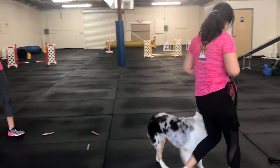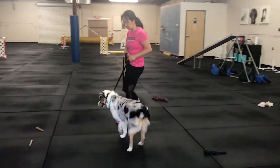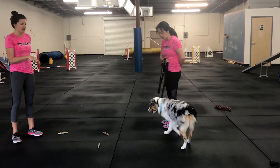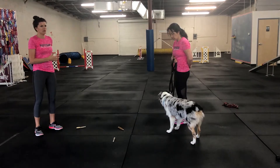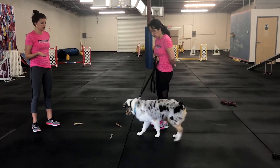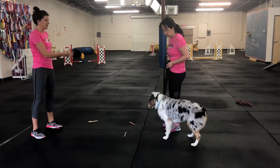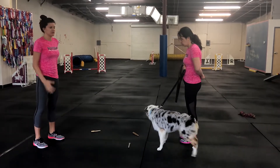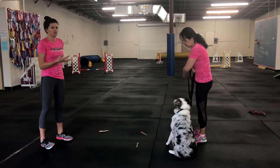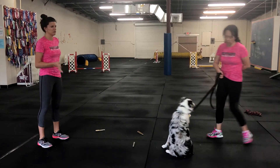Obviously you normally wouldn't use leave it with an item they're normally allowed to have. Remember, leave it and drop are two different things. Leave it applies to items you never want your dog to have — a chicken wing, a piece of bark outside. Drop is something you allow your dog to have and you want them to give it to you. A lot of times people use leave it for drop, or use it for both, and you don't want to do that. Drop and leave it are two separate things.